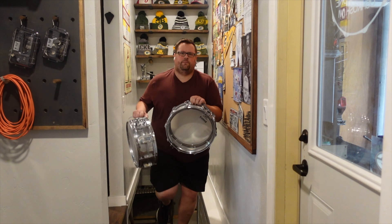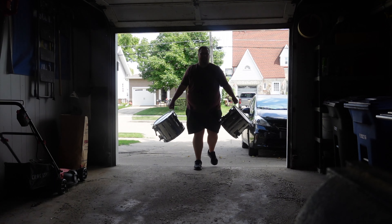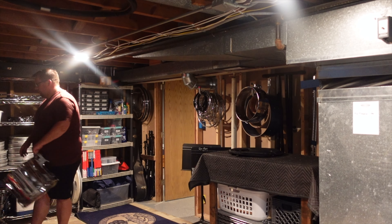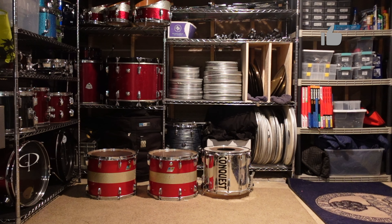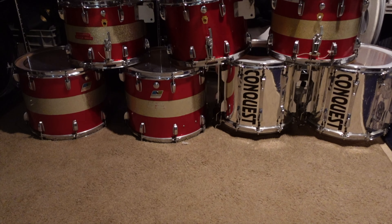A week later, I packed these drums up and took them back to the school, but as you can see when I got back home, I was sent home with two more drums to find something to do with. So if anybody has any ideas for a fun project I can do with any of these drums I was given, leave a comment down below. If you enjoyed this video, please give it a thumbs up and subscribe to my channel to stay up to date on future video releases, and until next time, thanks.